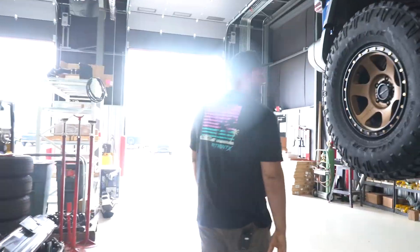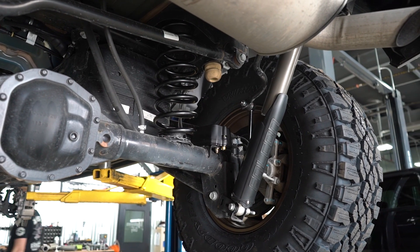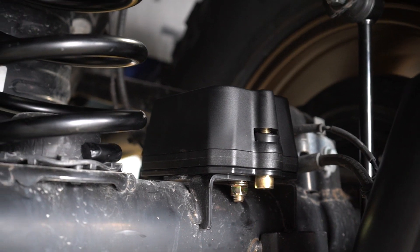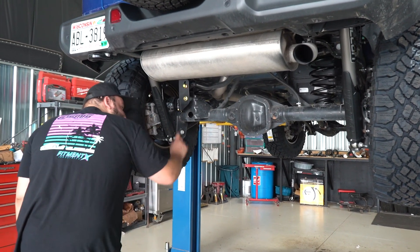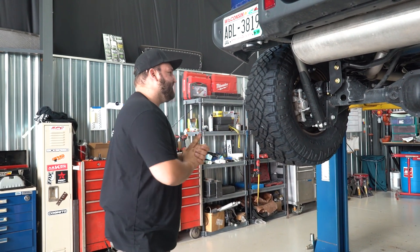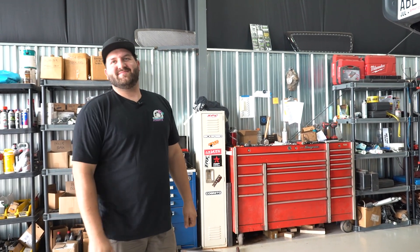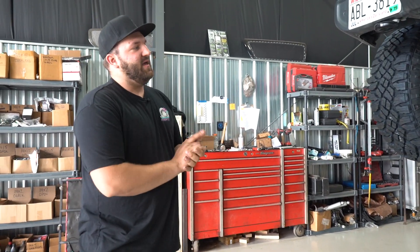Moving to the back of the vehicle — similar stuff going on in the back. We got our new springs in the rear, new bump stop pads in the rear, and our new Falcon shocks with their little roost guard, which is a nice feature. Extended sway bar end links. The other key piece is this track bar relocation bracket, which removes the track bar from its stock location and keeps the rear axle centered under the vehicle at the new height. And that's gonna do it — the TeraFlex 2.5-inch all-spring ST2 kit with the Falcon shocks. We're gonna go drive this thing around now. Peace.